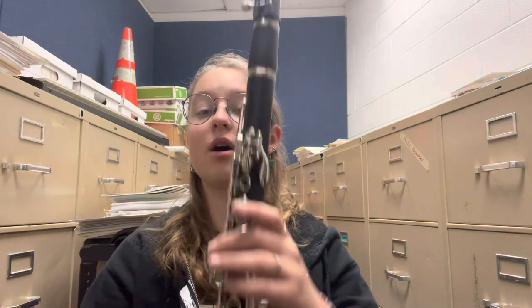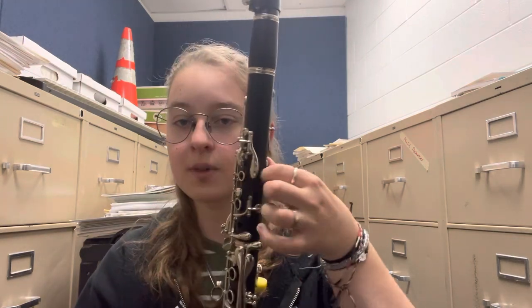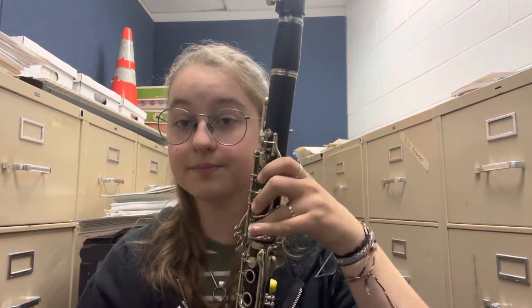The first note that every clarinet player learns is concert B flat, or C. Much like the tenor sax, we are in the key of B flat for the clarinet, so B flat is our C. So C is: back thumb, one, two, three — and there you go.